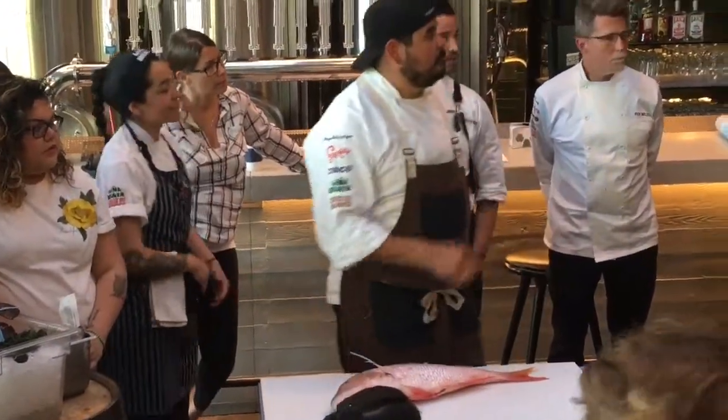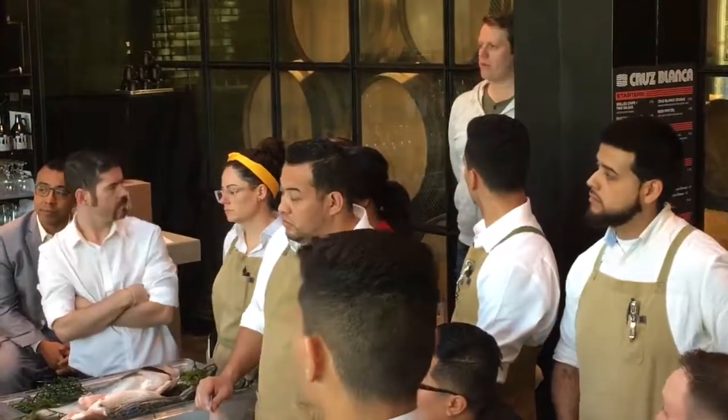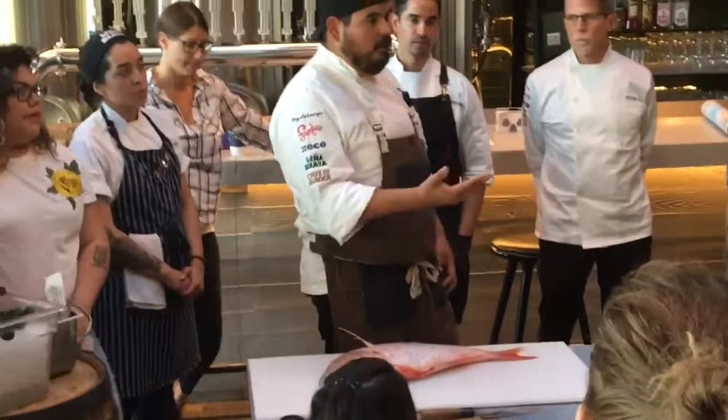So a roundfish versus a flatfish would be like a halibut? Yes, exactly. So a halibut is like a flatfish — or a Dover sole or a flounder, if you guys are familiar with those fish.